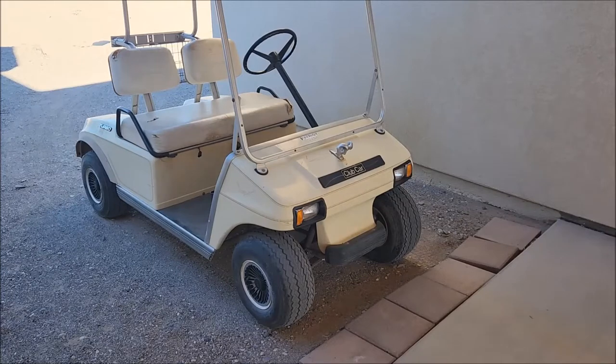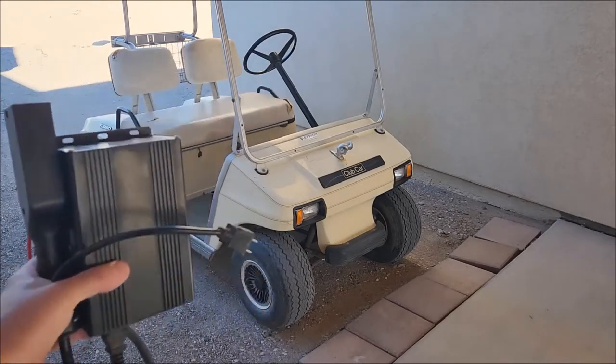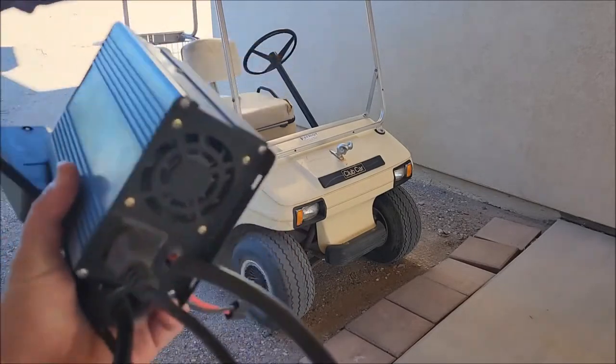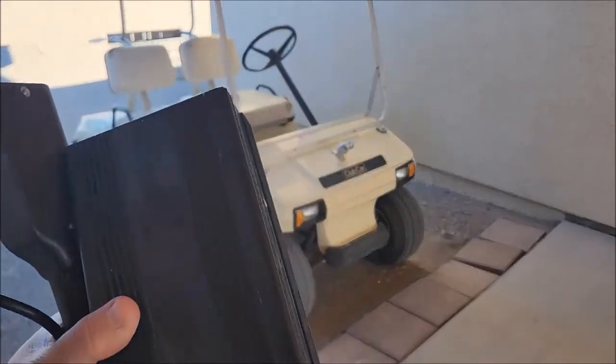This is a Pifo charger that I got off Amazon, and it takes about two days to charge this thing. It's on its last leg — the wire's coming off, the little fan doesn't spin anymore.